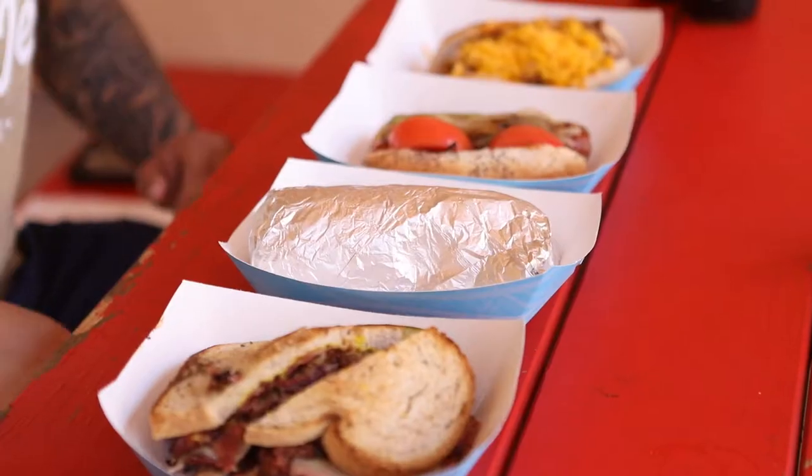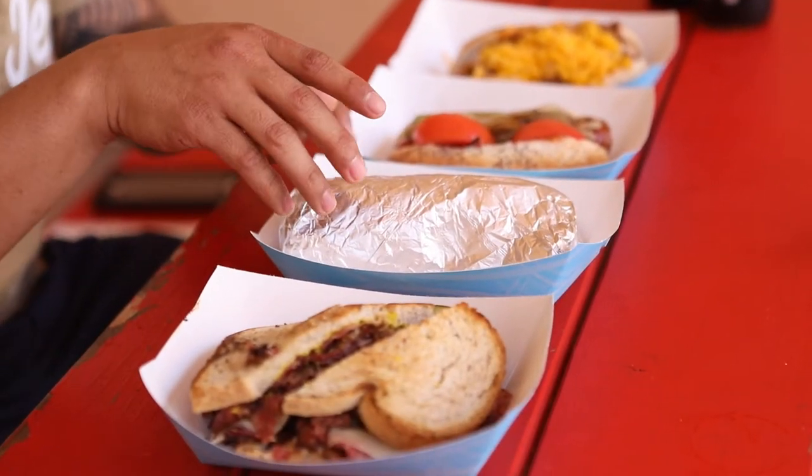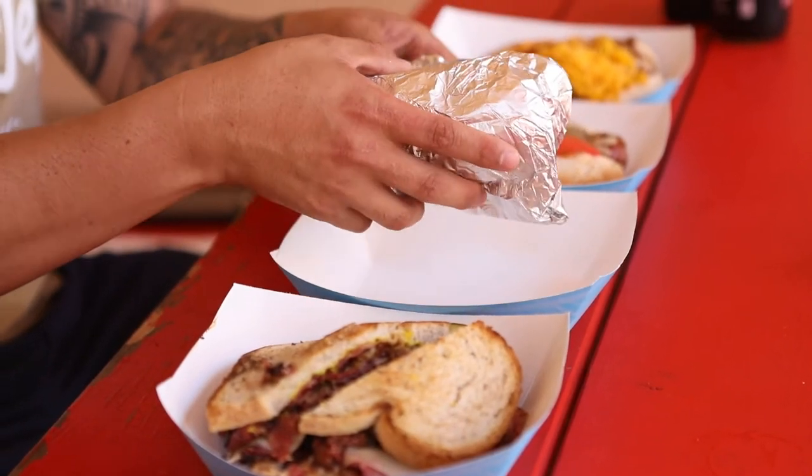Today we're going to have some hot dogs, some sandwiches, some Italian beef sandwiches. Today's a hot day here in Santa Maria — that's why I'm really sweating, or I'm really excited for hot dogs. We're just waiting on one more hot dog, the Chicago style dog. But right here we have the Italian beef sandwich, all wrapped up like a birthday gift for me.